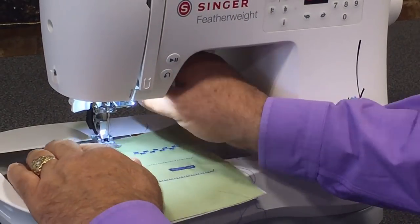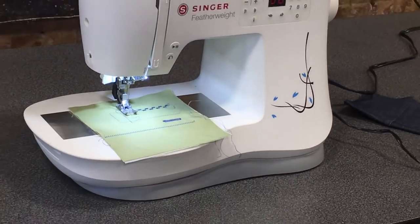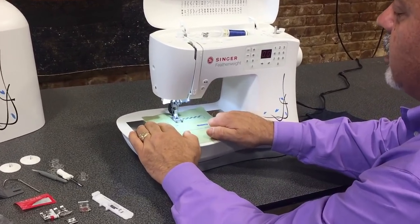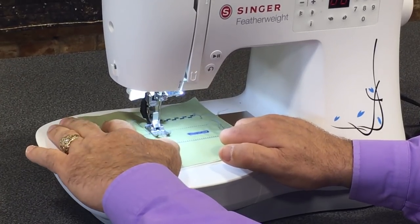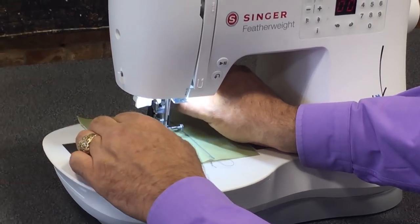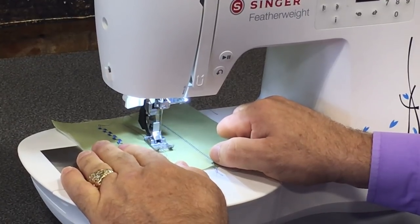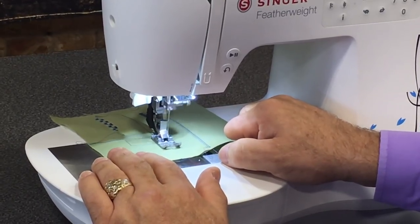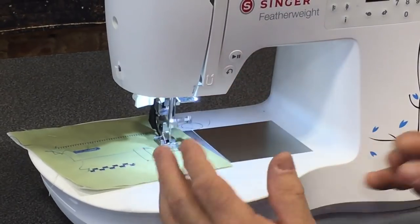If you don't want to take your hands off your work and you want the needle to stop down, with this machine the foot control becomes the needle stop-down button. Sew along by pushing the pedal, and when it stops, give it a small tap to stop it down or stop it up. That's completely hands-free needle position control — just by tapping the foot.